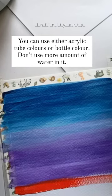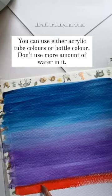You can use either acrylic tube colors or bottle color. Don't use too much water in it.